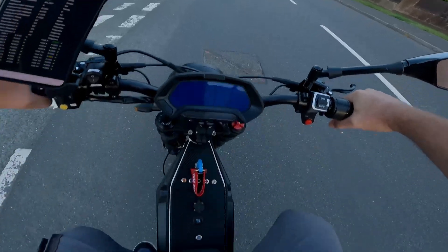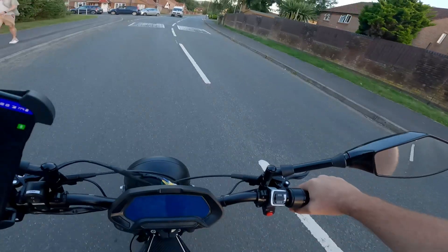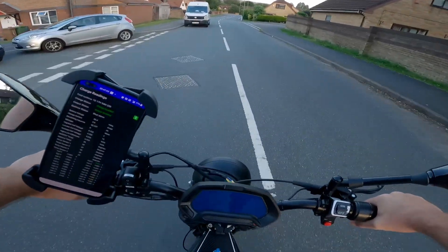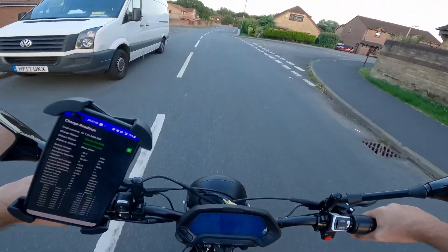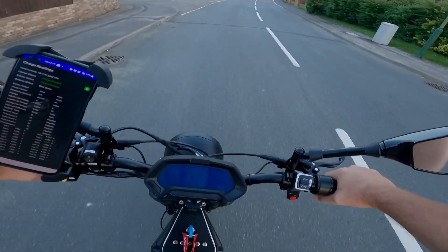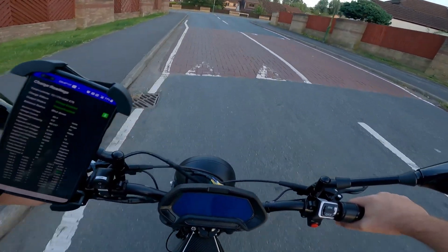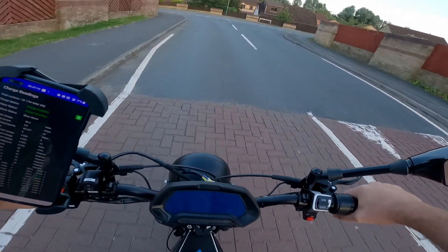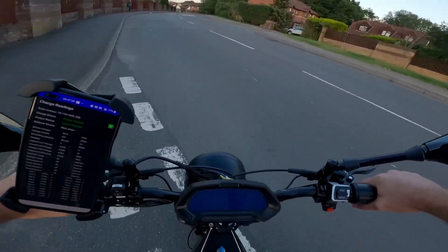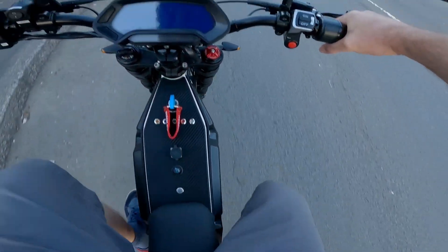I've actually pedaled this far — look, the display's not on. The bike's not on. It's a hard route, man. Because I've only got one cog. I need to do a few more tests on this bike. If I pedal down towards the shops in the closed car parks, I should be okay. Actually, if I'd put gears on this bike, I probably could pedal it quite far.